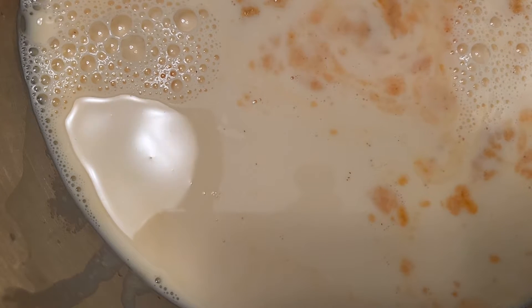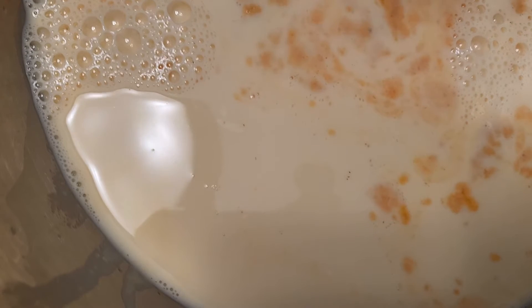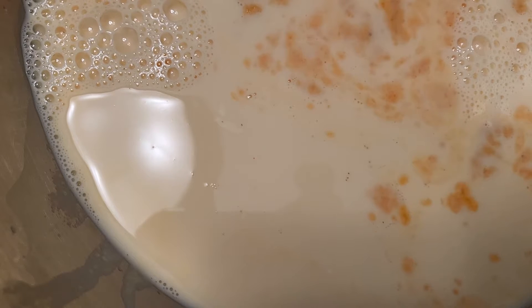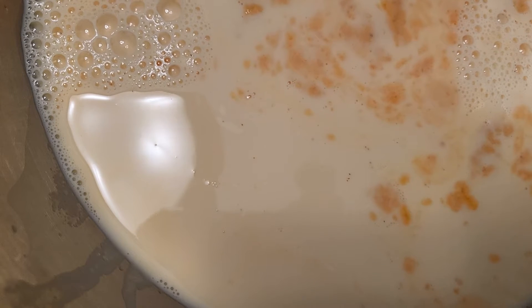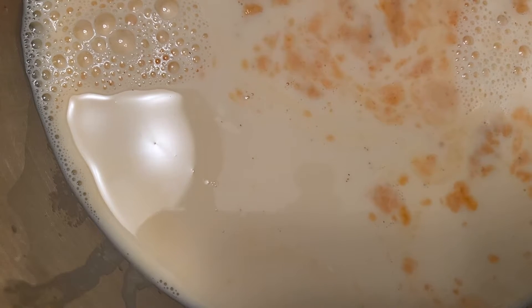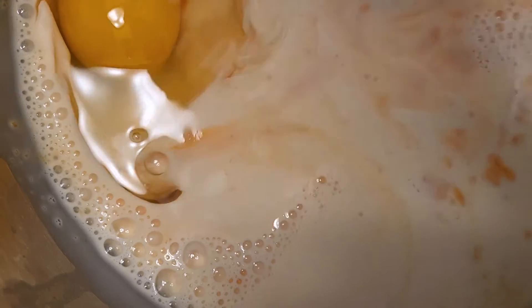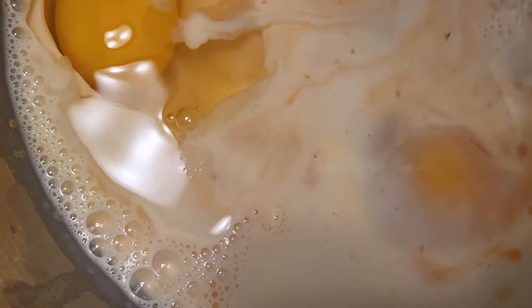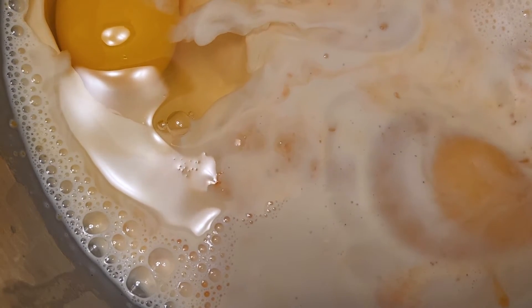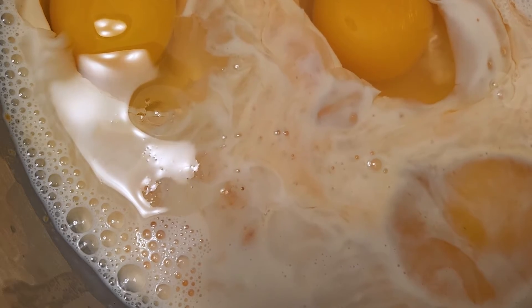I did show on my pecan pie recipe how to make extra pie dough, and this is what the extra pie dough was for — this recipe. I'm going to add my eggs now because it mixes up pretty fast. It's a relatively easy recipe. It says two large eggs but I only have medium eggs, so I'm adding three eggs, and then I'm adding my sugar.